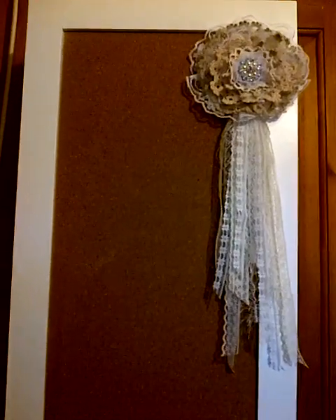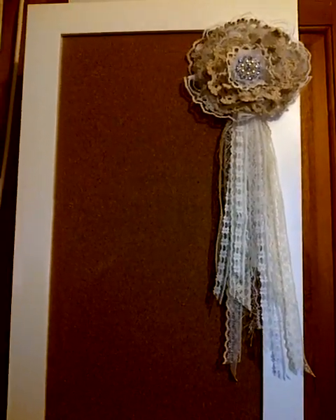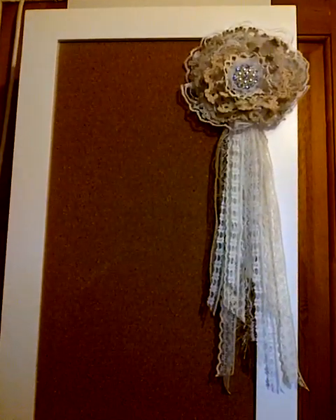Hi YouTube friends, it's Shopa here. As I mentioned in my last video, I want to do another one, and this is my video on my gorgeous gift from my hubby — it is the Ginger Adams Craft Amore. It's already up and all filled up. Basically, it's just a white wooden craft armoire with a corkboard on the front, and you can just put your projects on it.